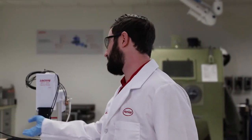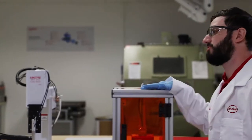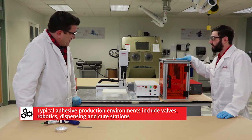We've got a Bond-O-Matic 3000 delivering a light cure acrylic to this VA-20 valve, which is the light cure acrylic coming through here. And then we've got the flood system which will be used to cure the adhesive. So this is very typical for a production environment to have a valve, a robot, a dispense, and cure station.